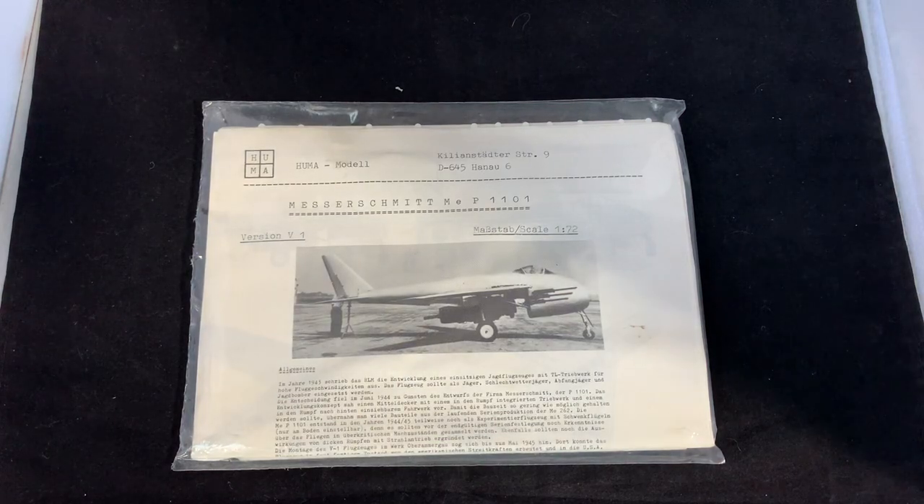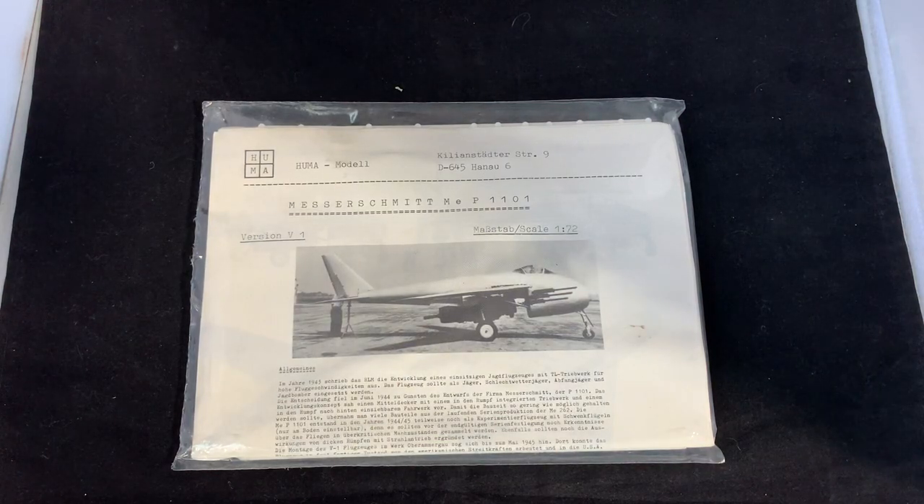Hello everyone and welcome back to another unboxing. I mentioned this one in my previous video, the HP-77 if you do recall. This is a Huma model P1101. I've been waiting to get one of these for quite a long time, probably since last December.